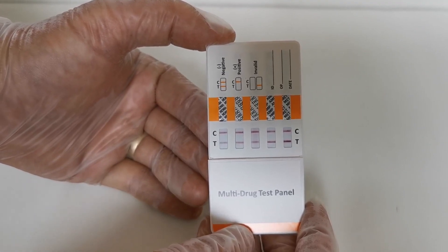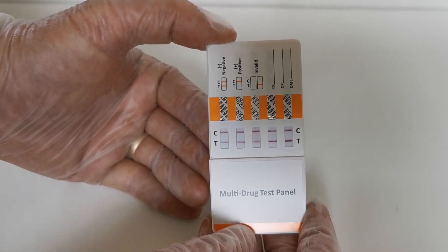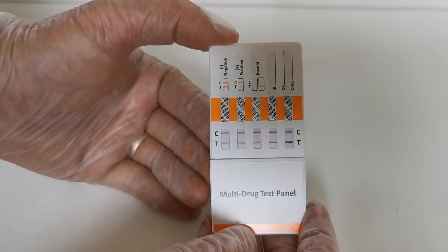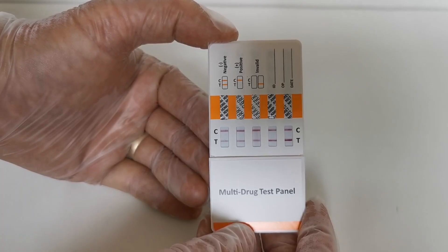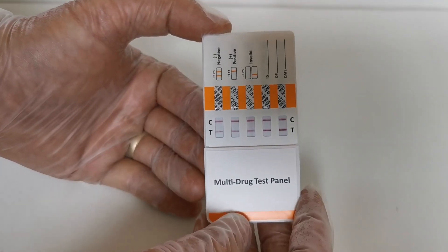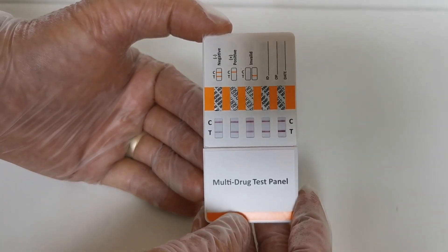But if one or two of the membranes is not showing a clear T-line, leave the test to complete for 10 minutes. If there is still no T-line showing in the presence of a control line at 10 minutes, that is an indicative non-negative or possibly positive result for that drug group, and that would need further interpretation by use of a laboratory GCMS or further analysis of a freshly collected sample.